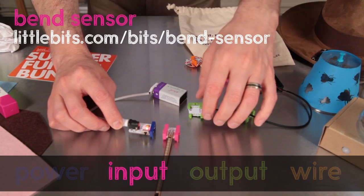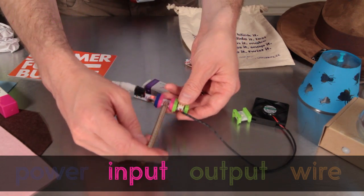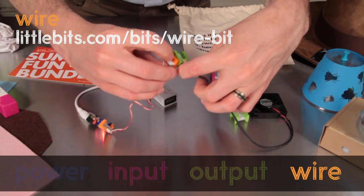Next up, the bend sensor. This pink bit has a long strip that you flex to send a signal. And lastly, we have the wire. This is very handy when you want to put some distance in between your bits, and it's orange, like all wire bits.